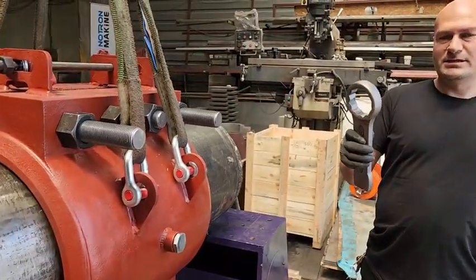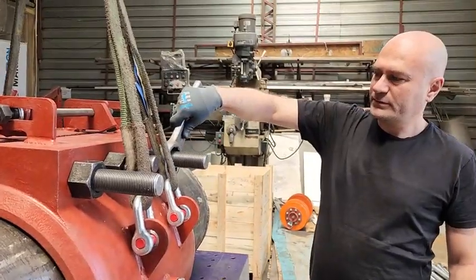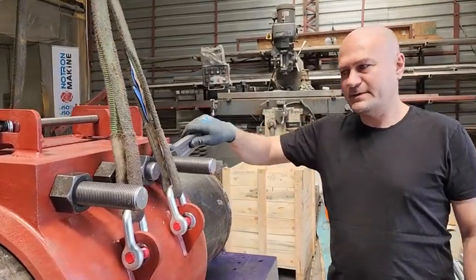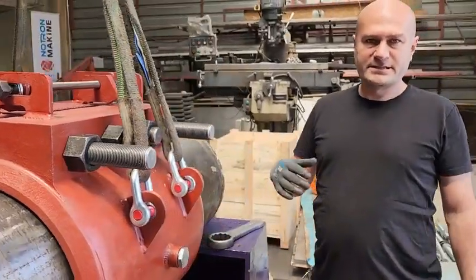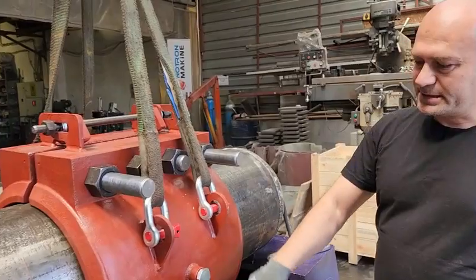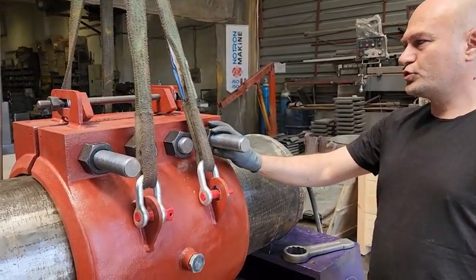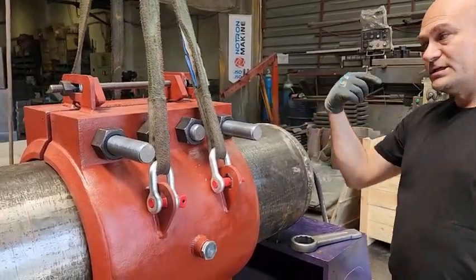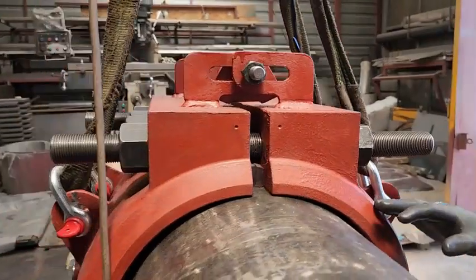Then we tighten the nuts with this or a similar tool. There is a specific order for tightening the nuts — it is done mutually. The tightening order is described in the user manual, and all gaps will be removed so the sleeve is fully secured to the pipe.